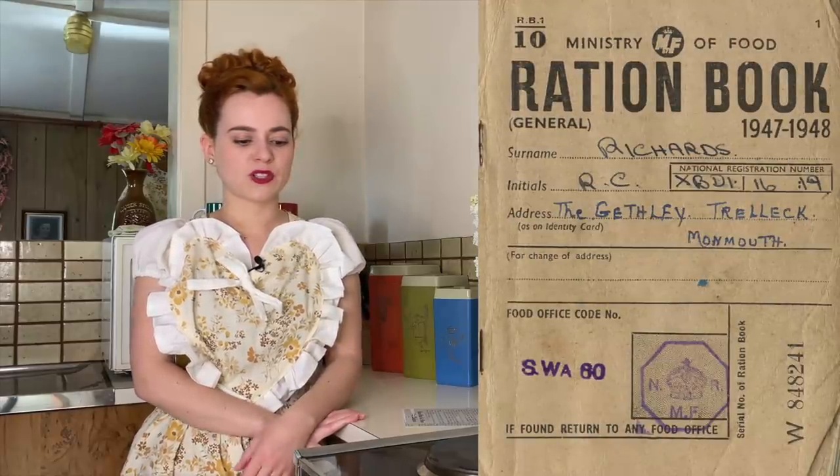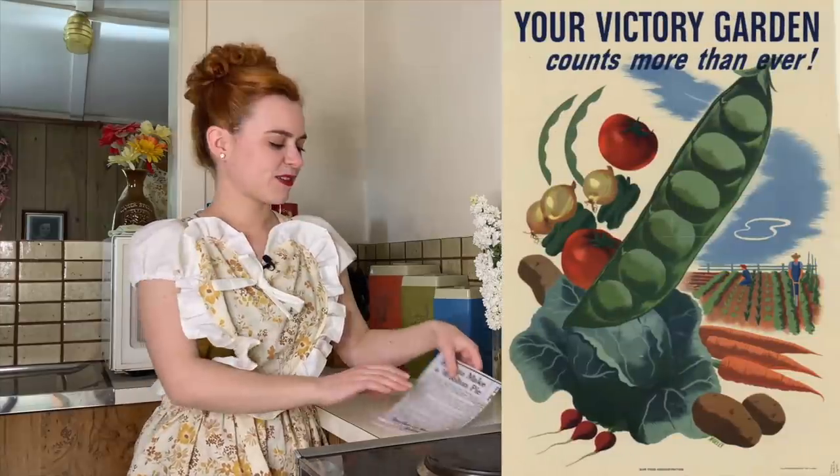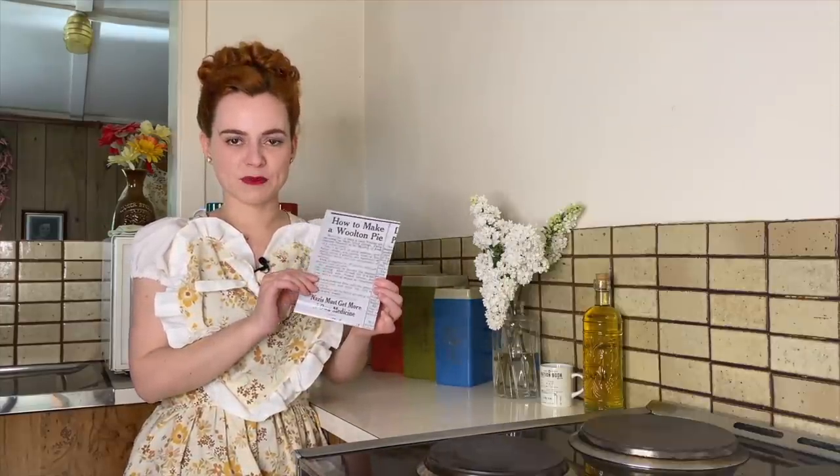The Ministry of Food in Britain promoted this pie as being nutritious and healthy, as meat wasn't readily available during World War II. So people were eating a lot more vegetables and were encouraged to grow vegetables at home in their victory gardens. They printed a recipe for the Lord Walton pie in 1941, and the pie can either be made with a wholemeal pastry on top or mashed potato. Because I'm an avid potato lover, of course I'm going to be putting mashed potato on mine, so let's get into it.